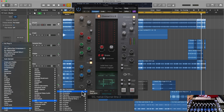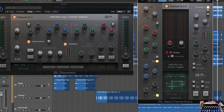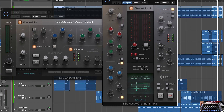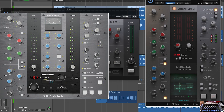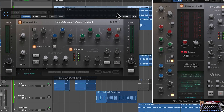Let's compare it to the first channel strip. Here's the new SSL Native Channel Strip 2. The UC1 is laid out exactly like this plugin, so that makes a lot of sense. I'm not sure if there was a sound improvement — maybe you guys know. This section is a little more inspiring, a little more lit. It also saves more space, so you can place several next to each other.